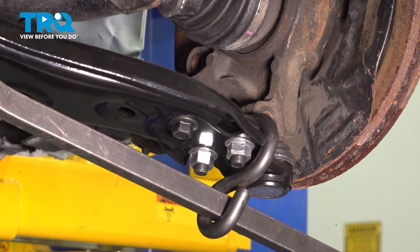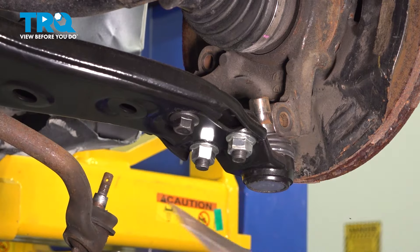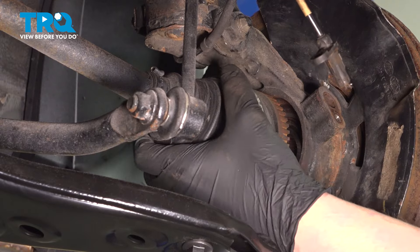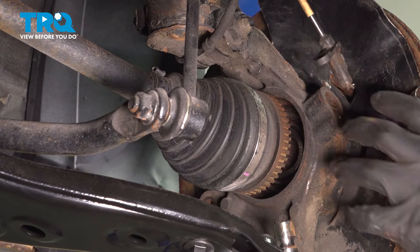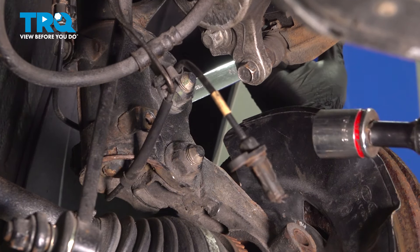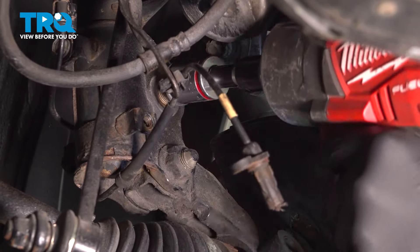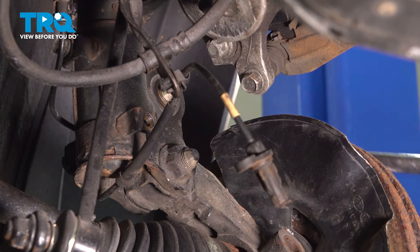Using a large pry bar with a hook attachment, hook onto the control arm and pull down on it. Push the axle backward. You want to make sure that the CVs do not separate inside of the boot. Using a 19-millimeter wrench on the head of the bolt, use a 24-millimeter socket to remove the nut. Do the same thing on the bottom one.